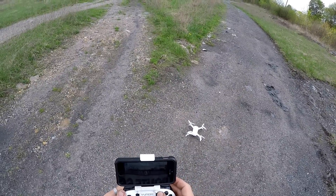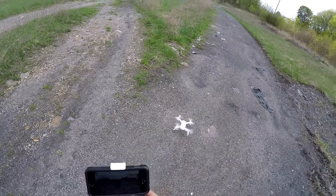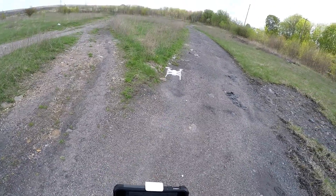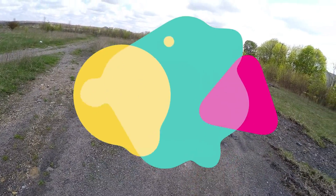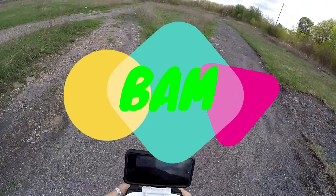We are going to hit start — one, three, two, one — taking off. Look at that, guys. I've not calibrated this. This has not been calibrated since the last crash-a-thon.